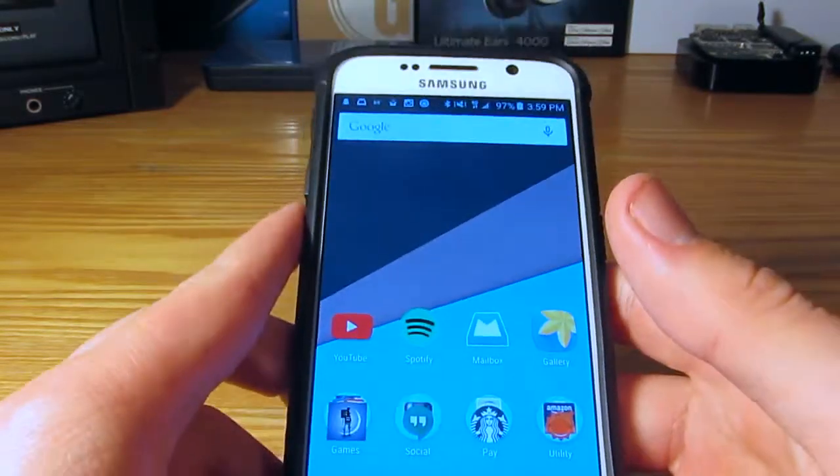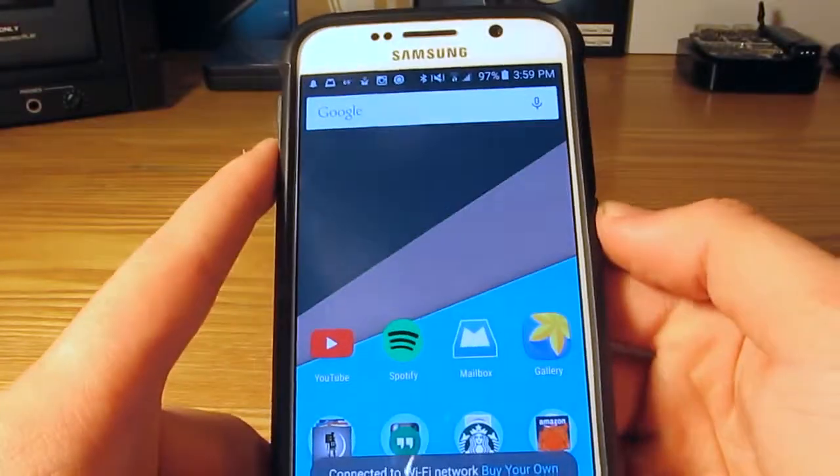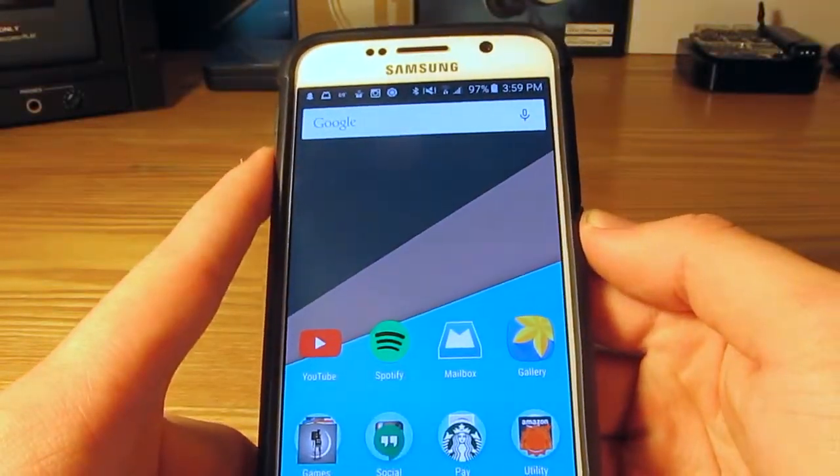Based on my first impressions I would recommend it to anybody. Stay tuned for my full review, which I will leave linked in the description once it goes live. Until next time, this is Nathaniel Bungie from Tech Session — see you later.